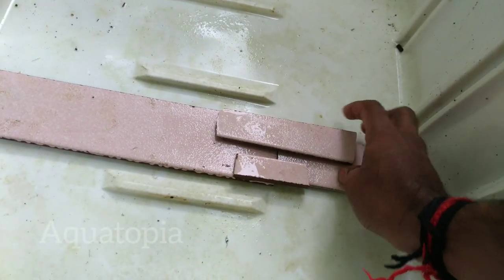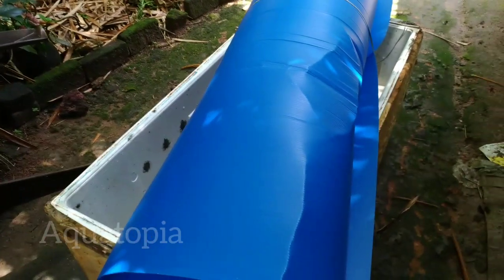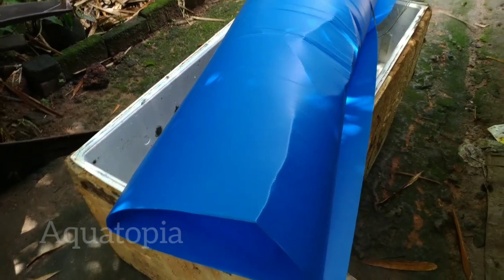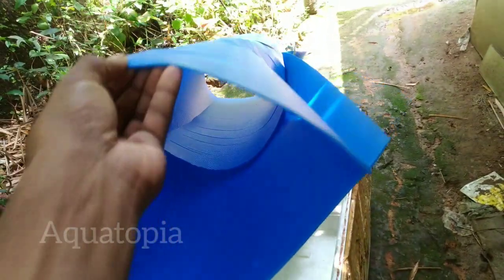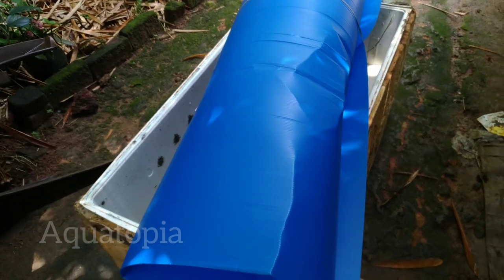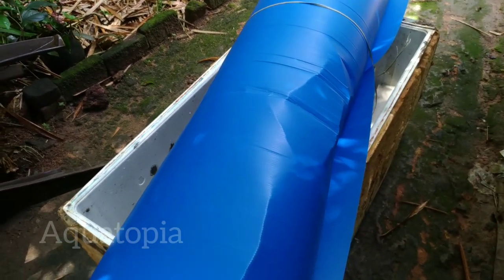Now let's take a look at this. This is the sunboard. We have used the hardware and roofing sheet. This is plastic. This is the top roof. We are at the top roof.